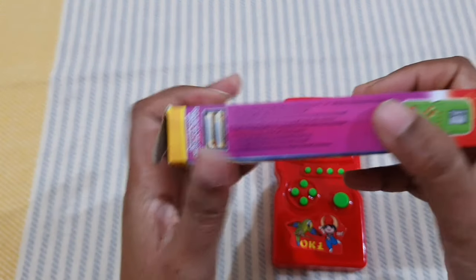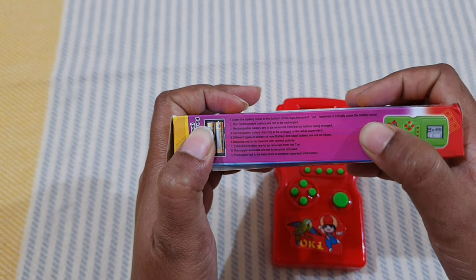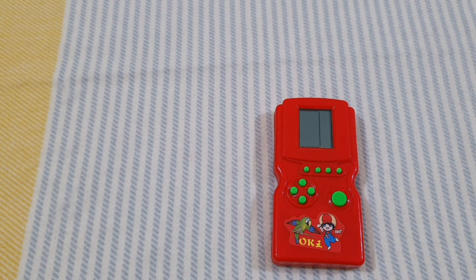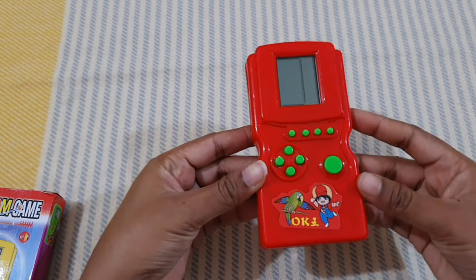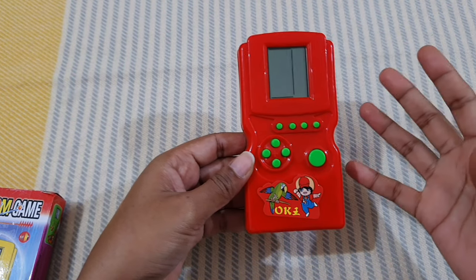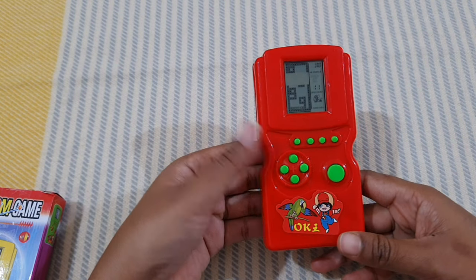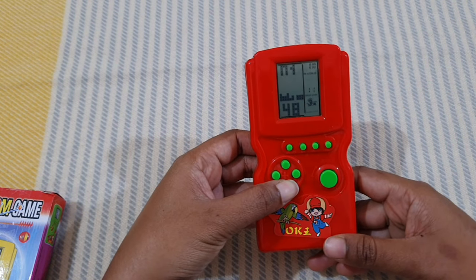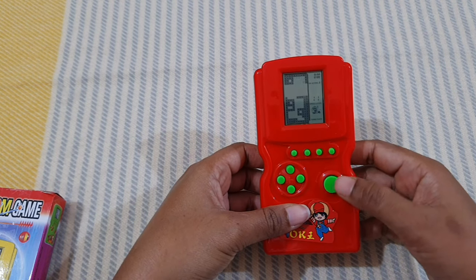At the back side of the box there are some instructions on the features, but there are no proper instructions on how many games there are or how to play them. I feel like many things are not given properly — the instructions are not given — so we have to explore it ourselves.